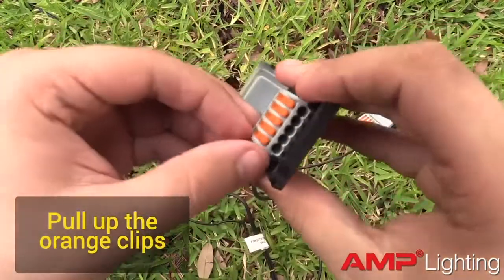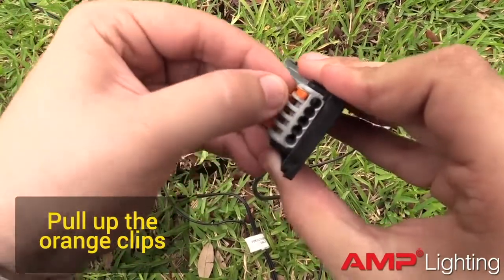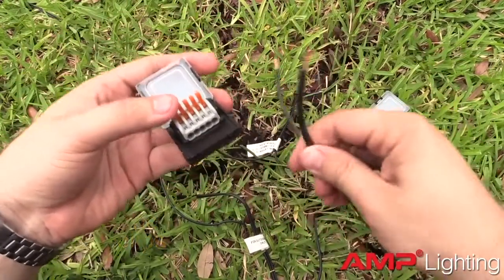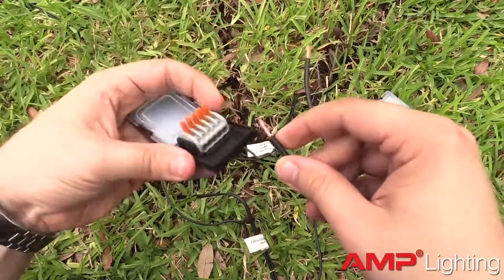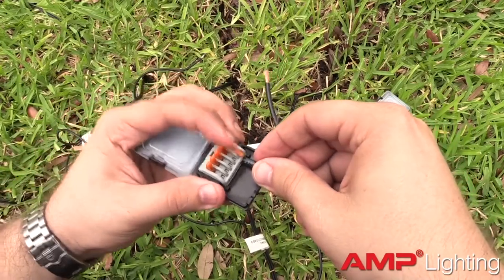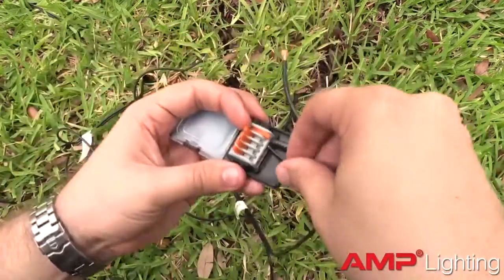Prepare the Pro Microjunction by pulling up the orange clips. Each cable has a pair of two cable leads. Insert one lead from each pair into the first connector. Check that each wire end is twisted and that all strands are together. Insert the wire fully into the connector, then close the orange clamp. Tug on the wire to ensure the connection is good. Continue this process until all cable pairs are connected.